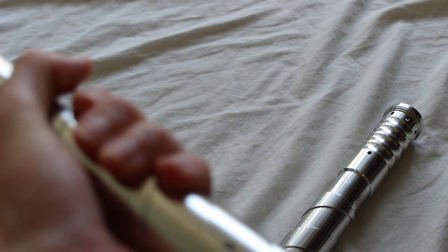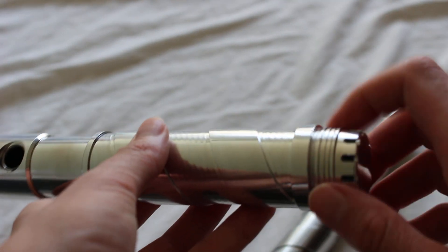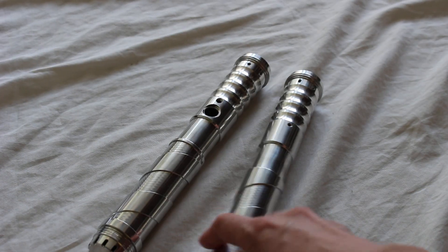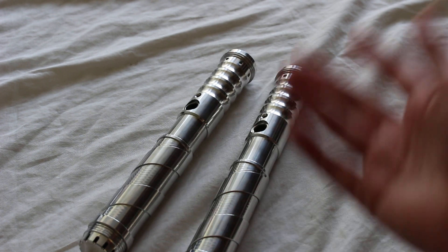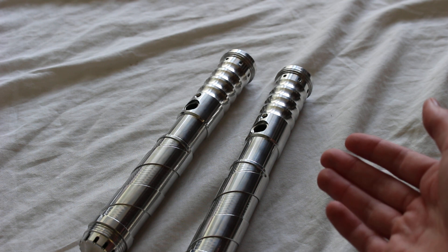One final note: Solos Hold has actually discontinued production of this hilt model. They do still have some in stock, but it is discontinued, so you probably want to get it while you can. Anyway, that's just a quick look at the Solos Hold Padawan empty lightsaber hilt.